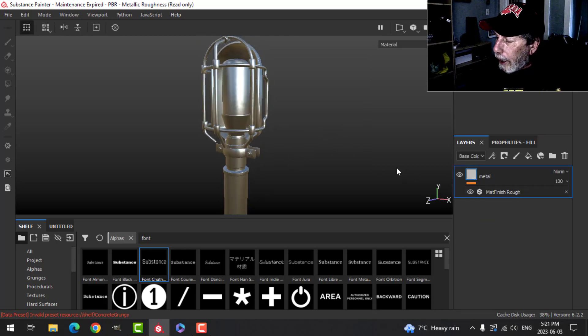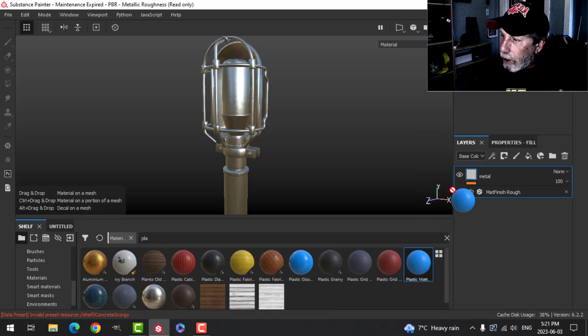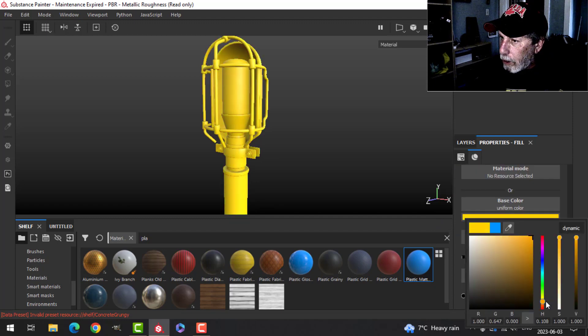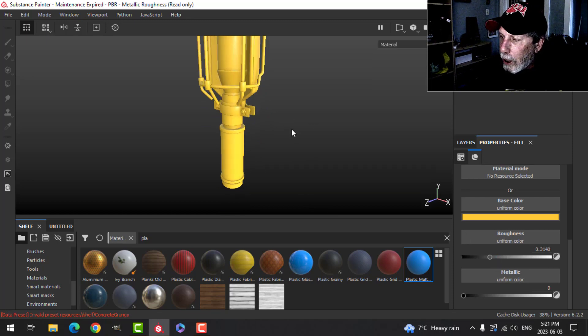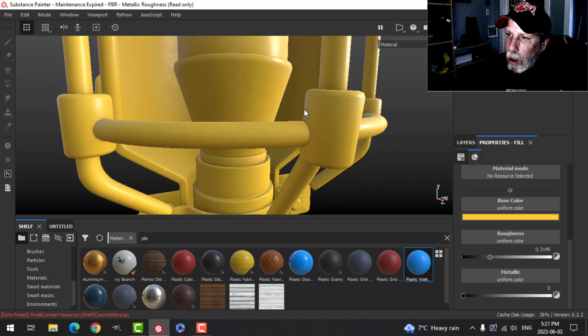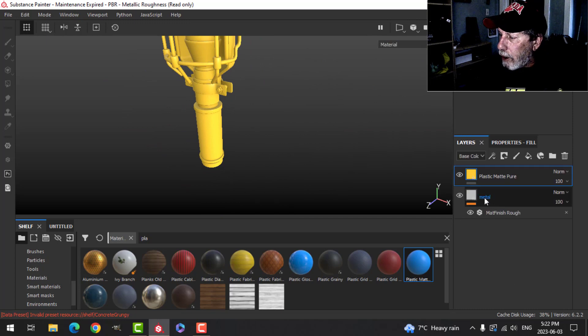Next I'll come to my materials and search for plastic. I'm going to use Plastic Matte, which should come with Substance Painter. Drop that in and change the base color down to a typical yellowish-orange sci-fi kind of color. I may drop the roughness a little bit to make it shinier, and you should see that matte finish come through — this is a hard plastic material.